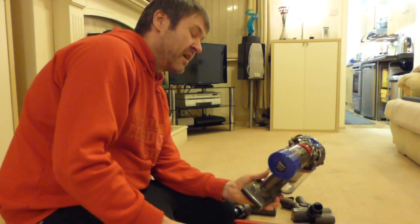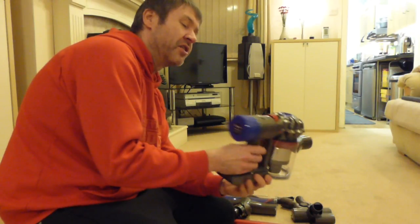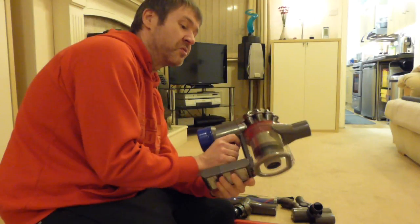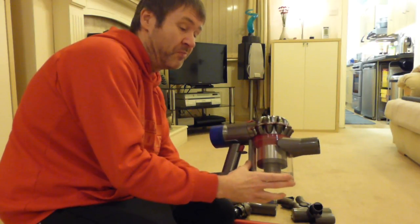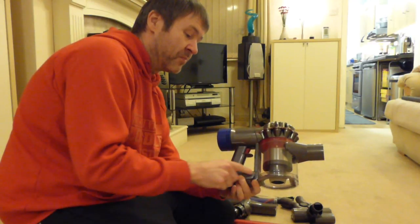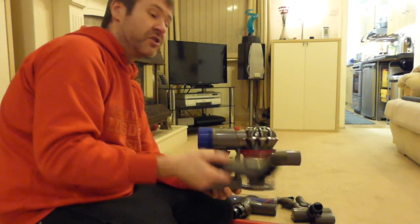It has a slightly larger battery than the V6, so it sticks a little further back and is a tiny bit heavier in the hand. Most people complained the bin was too small on the V6 and it didn't run long enough, so they've made the bin bigger — it's a 0.54 litre capacity bin on this machine. The battery runs 40 minutes in normal mode with a non-motorised tool on the end.